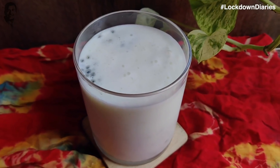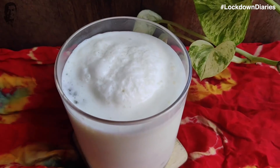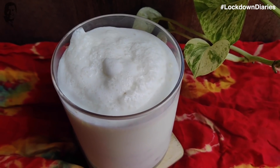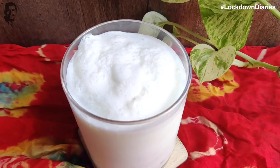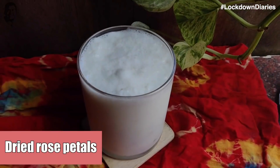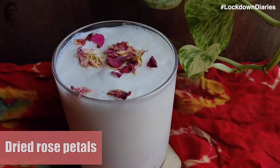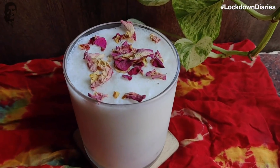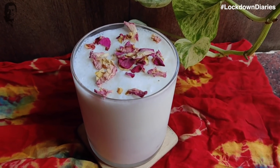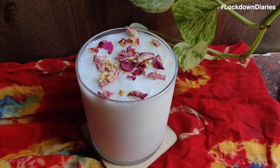Now we will add froth. Looking good. We will garnish with dried rose petals. Quick lassi is ready — please try it and tell us how it feels. See you soon with more recipes. Until then, stay home and stay safe.